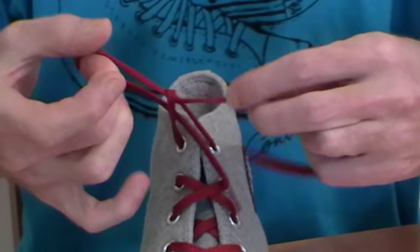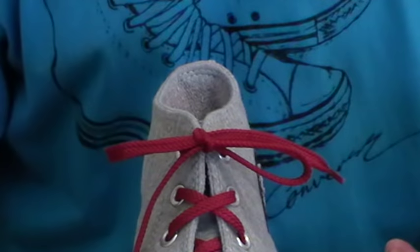First I'll show it to you at normal speed so you can see that it really is the world's fastest shoelace knot. OK, you ready? It's tied. Can't get much faster than that, can you?